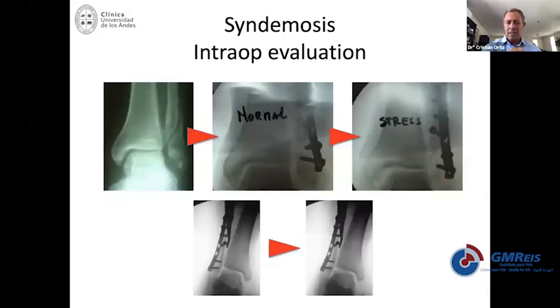As we all know, and this is absolutely certain: if you do not come out with the normal alignment of the ankle, you're going to have bad prognosis with arthritis.